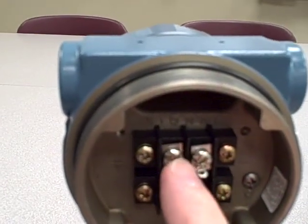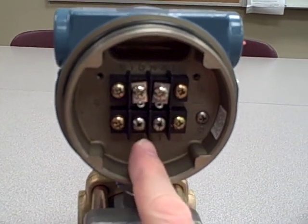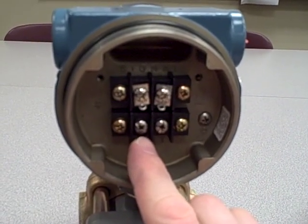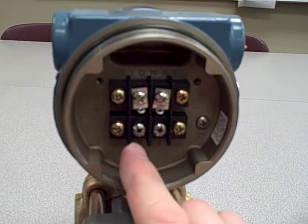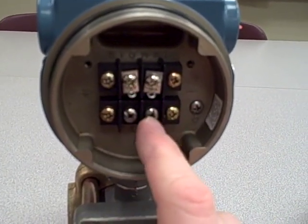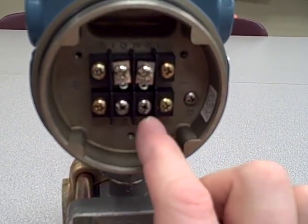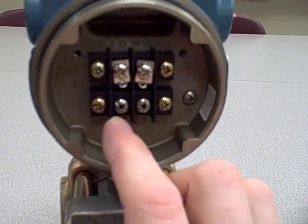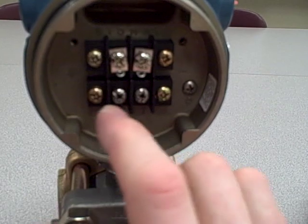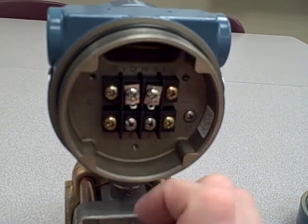In addition to the signal terminals — a plus and minus signal terminal — we also have a pair of terminals labeled test, also plus and minus. The test terminals provide a very easy way of tapping into that 4 to 20 milliamp current signal without actually breaking the circuit open. Underneath this housing, in parallel with these two test terminals, is a diode that is normally conducting the 4 to 20 milliamp signal. If we connect an ammeter across these terminals, the very low resistance of the ammeter shorts out that diode, effectively turning it off and allowing the entire 4 to 20 milliamp signal to pass through the ammeter. But if the ammeter breaks open or is disconnected, the diode turns on again and allows all the current to go through it.